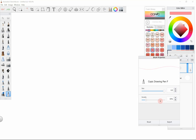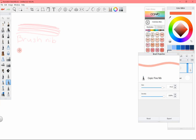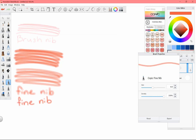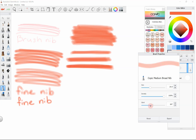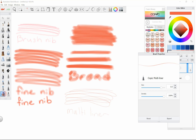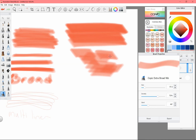As I went through each marker, for the most part they acted like their physical counterparts. For example, even though you can adjust opacity, the marker won't be fully opaque the first time around. As you can see with the chisel tips, you can also adjust the slant of the nib, which I really did find helpful.